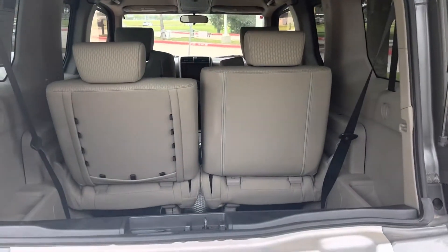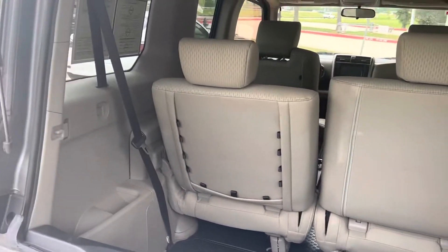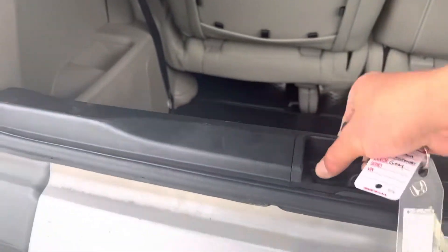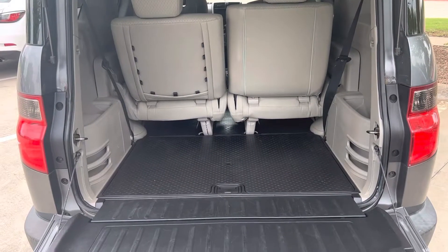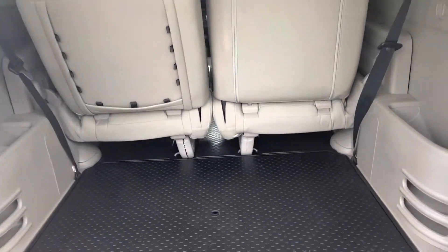That opens up, and those seats fold up to the side walls — pretty cool. This also opens. You can fit a whole entire piece of 4x8 drywall or plywood in there.